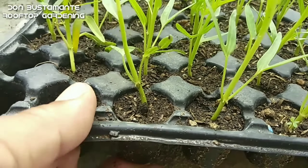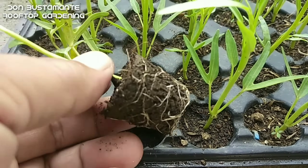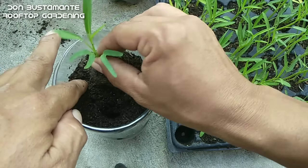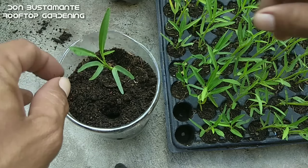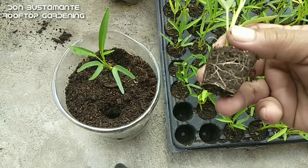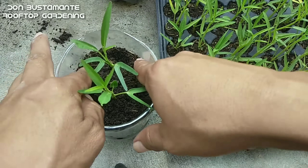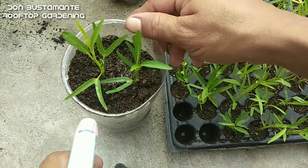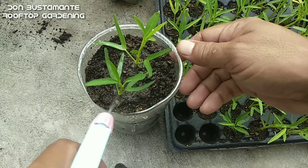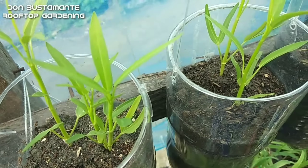Kapag umabot na sa dalawang pulgada ang taas ng binhi, ay maaari nang magsagawa ng paglilipatanim. Kaya madalas kong irekomenda ang paggamit ng mga seedling tray o seedling holes upang mas madali ang transplanting — naiiwasan na maputol o magalaw ang mga ugat. At kagaya ng iba pang gulay, ang upland kangkong ay pwedeng-pwedeng itanim kahit sa mga bote lang ng softdrinks. Ang kangkong ay mas nangangailangan ng maraming tubig — ibig sabihin, mas dalasan ang pagdidilig at iwasan ang sobrang pagkatuyo ng lupa.